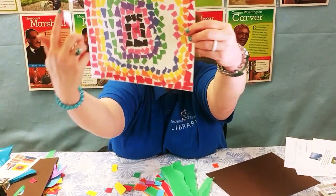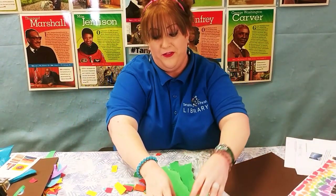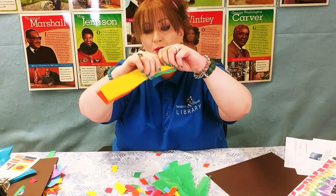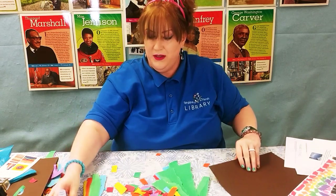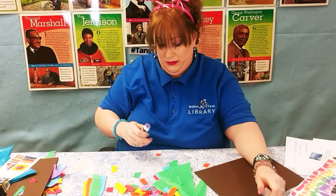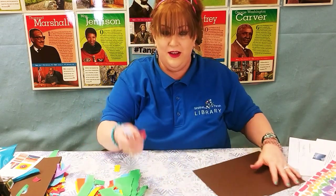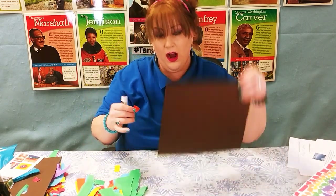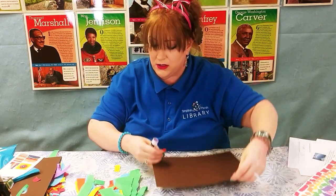That's sort of what I tried to do with this paper — I tried to make a rainbow circle. But I'm going to try something different. So once you have all your paper ripped up real good, you're going to get your glue, and we're going to start gluing onto our piece of card stock. So don't rip up your card stock.